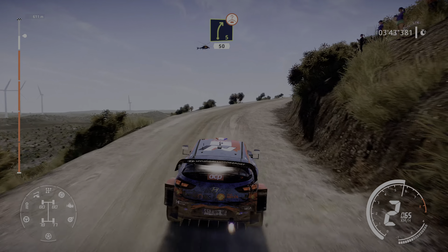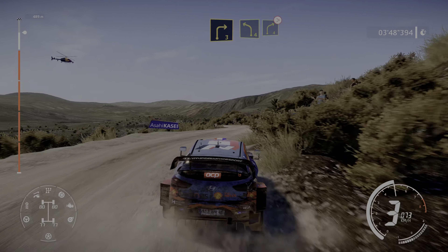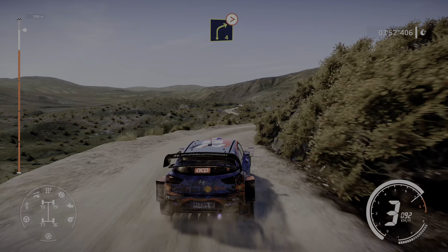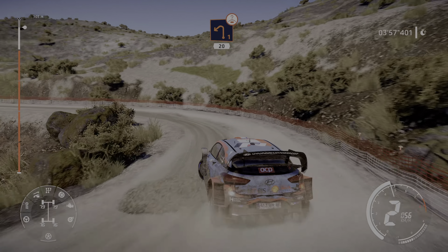Into right 3 opens, 30, right 3, don't cut, 30, left 5 over crest, 30, and crest into left 3 opens, 30.